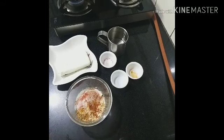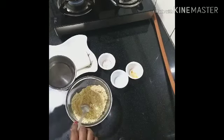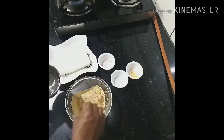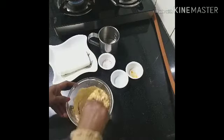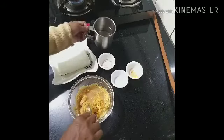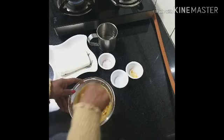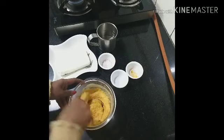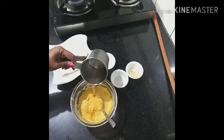Now mix it well. Mix it with the ingredients. It will be very well done. I will take the cut and mix it well.